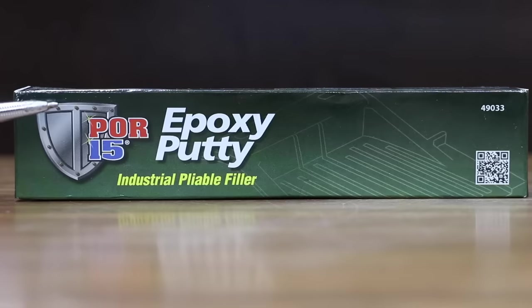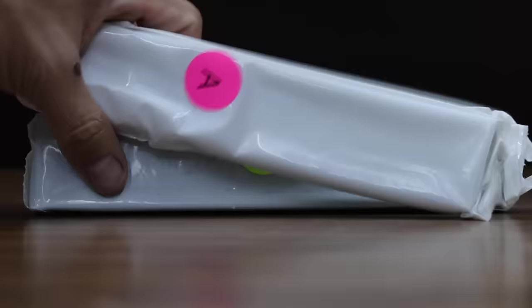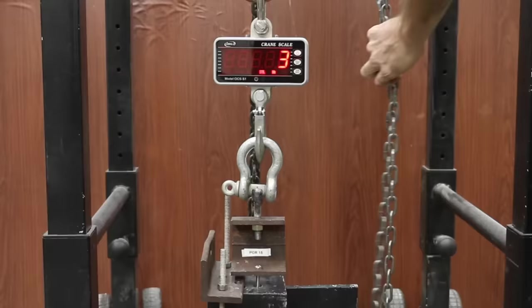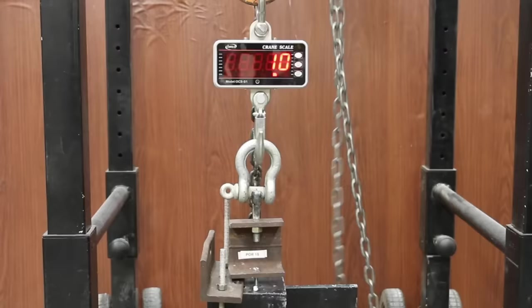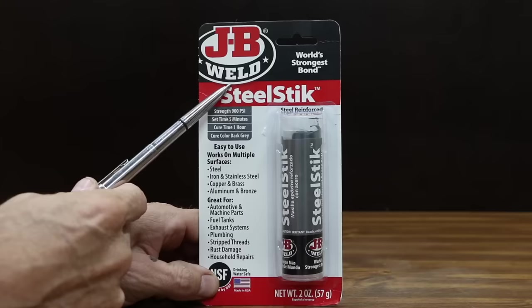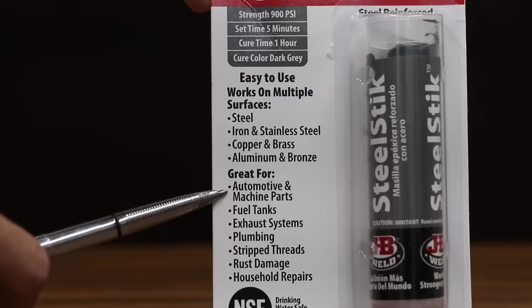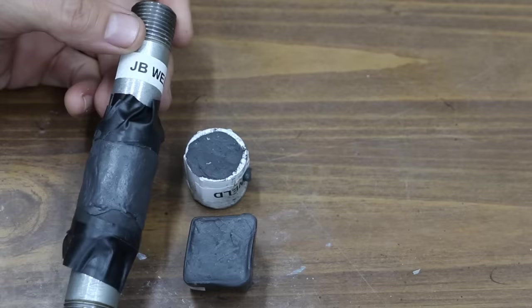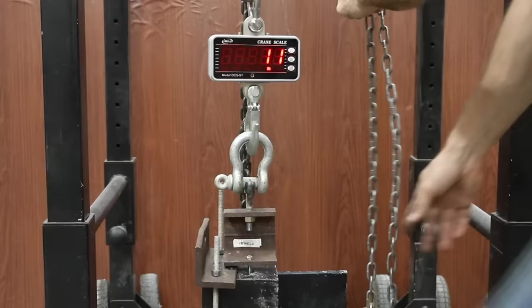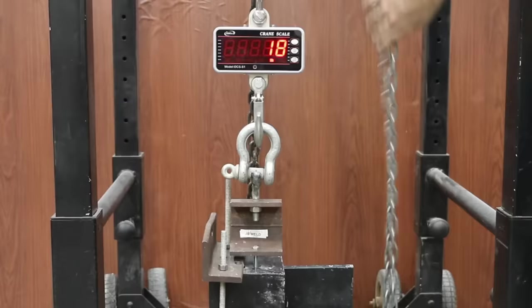At $32.28 for 16 ounces or $2.02 per ounce, POR-15 mixes like clay and hardens like steel. It's resistant to shrinking and cracking. POR-15 really struggled at 656, 481, and 530 pounds. At $4.98 for 2 ounces or $2.49 per ounce, JB Weld Steel Stick claims to be the world's strongest bond at 900 PSI with a 5-minute set time and 1-hour cure. JB Weld did very well at 1,268, 1,270, and 1,253 pounds — very consistent results, but not enough to take the lead from Nu Metal. Nu Metal stays on top with 1,615 average, JB Weld 2nd at 1,264, Hercules 1,247, Odie 1,016, and PC7 5th at 954.